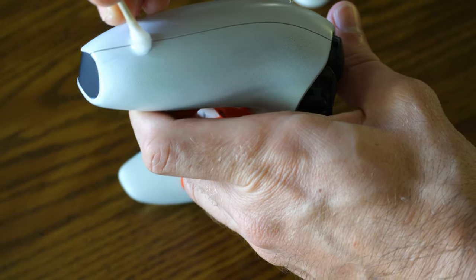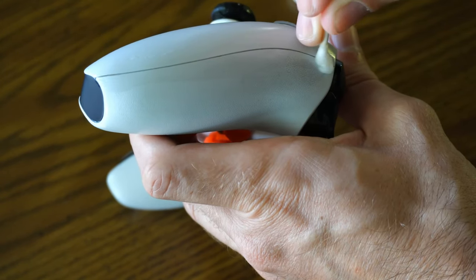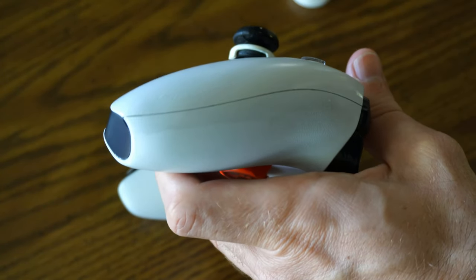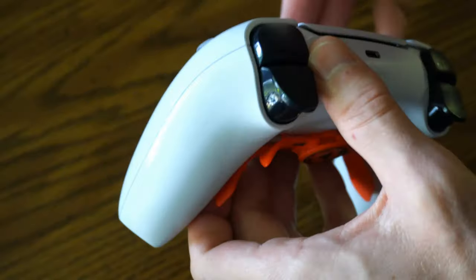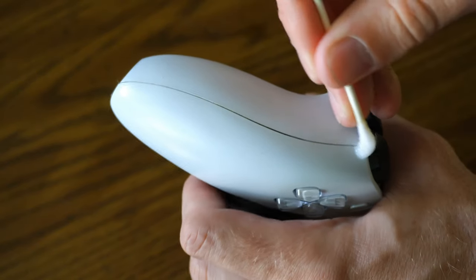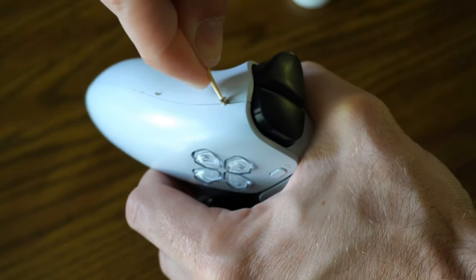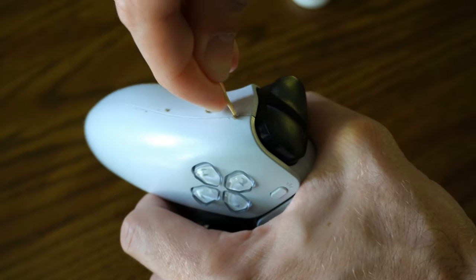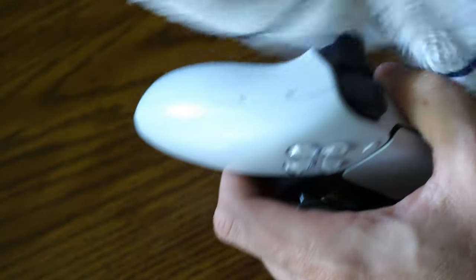Let's take the rubbing alcohol and q-tip and go along this edge and just work it in. That looks like a good layer of rubbing alcohol. Take the toothpick and just rub inside here — that's looking good. Let's repeat it on the other side now. Oh, this side has a lot of dead skin as you can see — isn't that disgusting? That's all dead skin right there. So let's wipe this off.